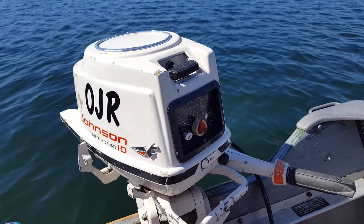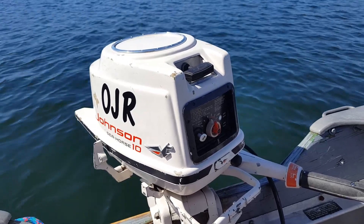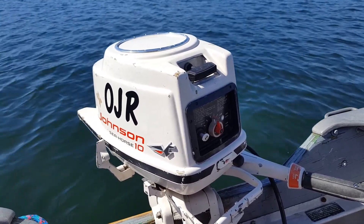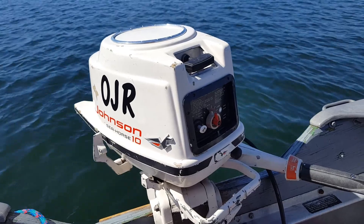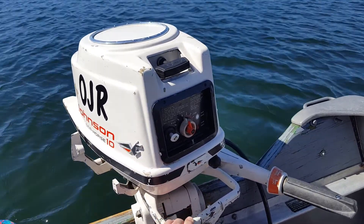So it's running pretty well. It's got the 1959 Golden Jubilee Evinrude power head on it, so it's got a blue power head on a white motor — but I'm okay with that. It makes it an Old Johnny Rude.